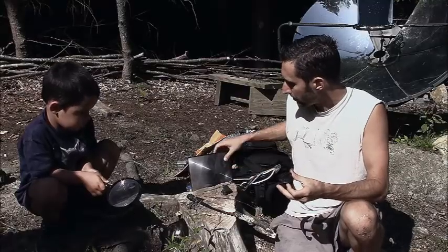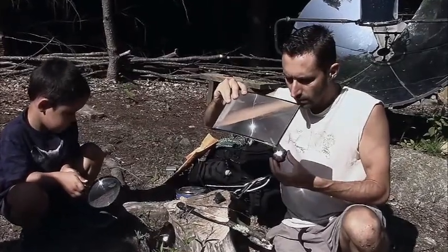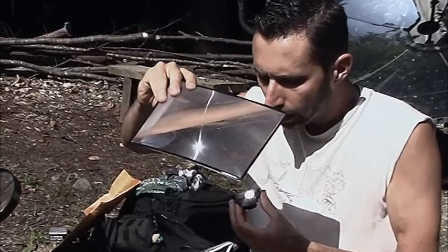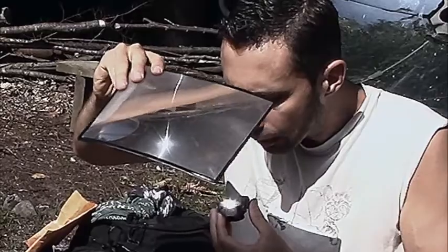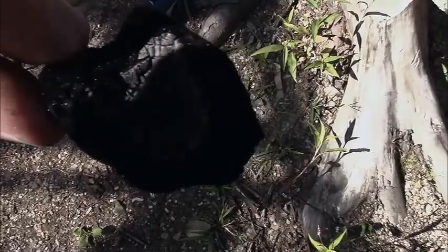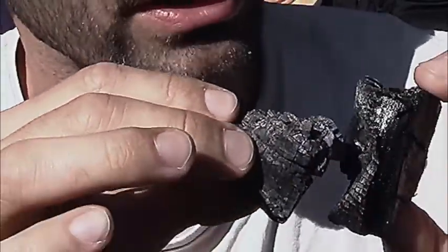I'll show you how quickly this can really happen. Here we go — focusing the sun's heat right in there. I can already hear it kind of popping a little bit. Got a hot spot. Got to keep air going to it or it's going to go out. But there you go — after that, you just throw the tinder on and you're good and golden.